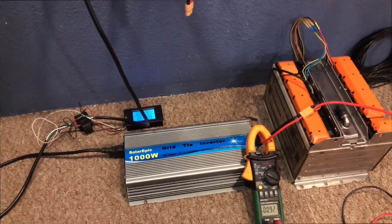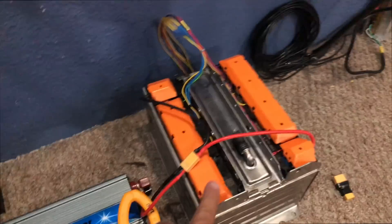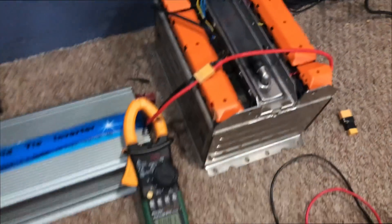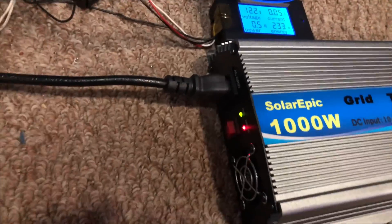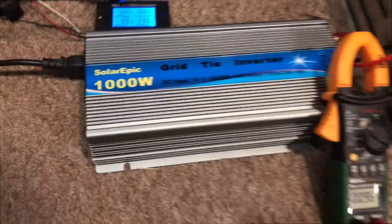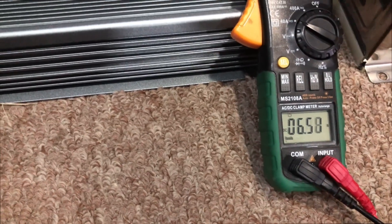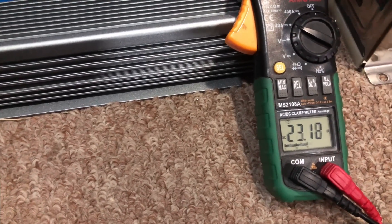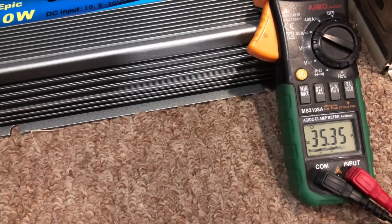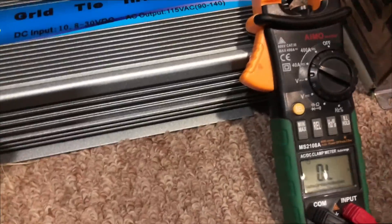Now I'm going to try the 12 volt — or 10 to 30 volt — version of this inverter with five cells. Let's see how much it pulls. Turn it on — this is lower voltage so it should push more amps. 10 amps, 17 amps... 33 amps... it went over 40 amps.